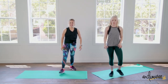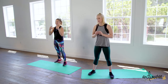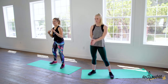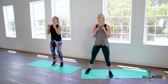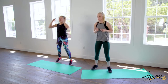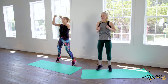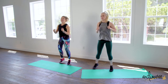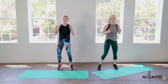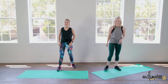Time! Very nice. Lower body jacks. If you want, you could change it into a power jack — we only have two rounds to go. So if you wanted to up it, push through and add a power jack. Three, two, and one. Nice.